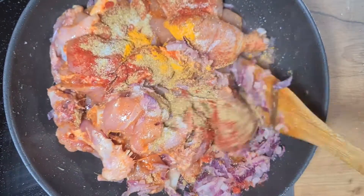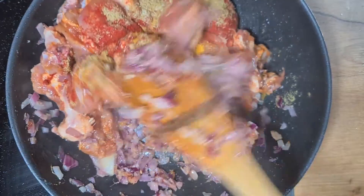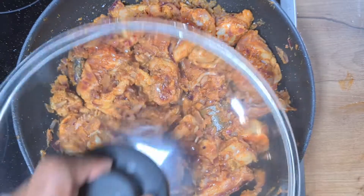It is a very basic dish with very minimal spices and ingredients — very easy to prepare for everyone. We will mix all of this together and let it cook on medium heat.